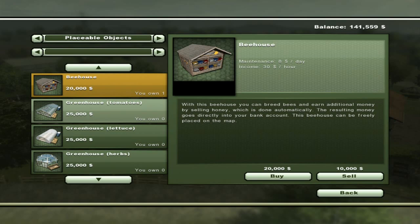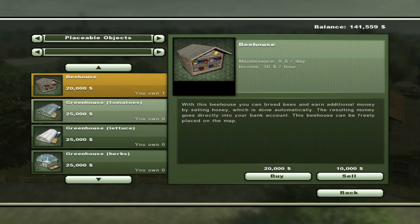For every beehive you put down, you get $30 an hour. The maintenance costs $8 a full day, so that's $360 a day revenue against $8 in costs — not a bad little investment if you go with it at the beginning.